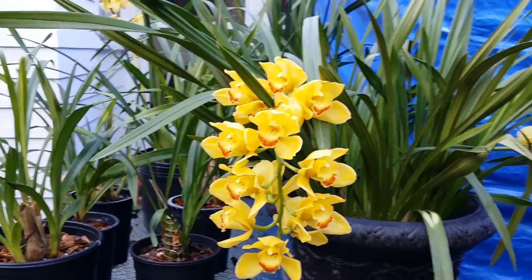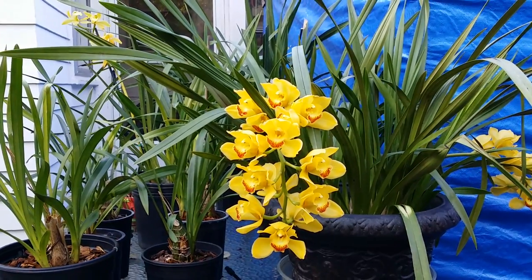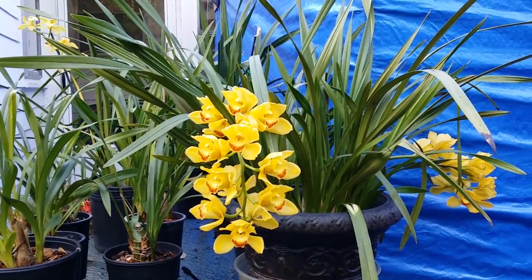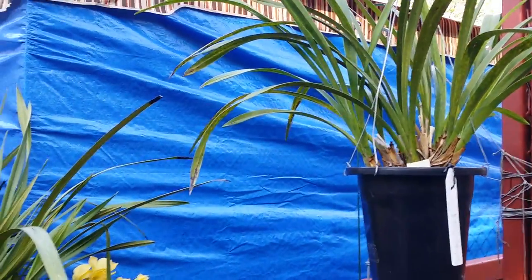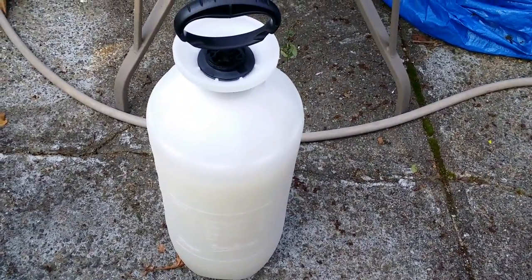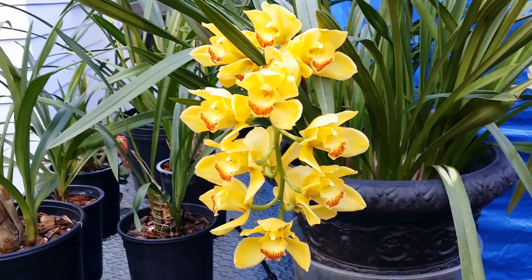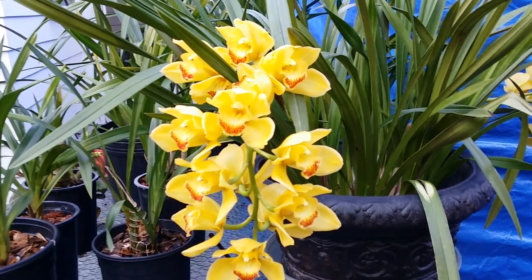Good evening, it's about 5:15 in the evening. I'm bringing you down here to share my way of preventing diseases and pests in my collection of orchids. All of these in this bunch are mine, including the one hanging there. What I have here is a solution of neem oil mixed with water, and I'm going to apply it. I do this every seven to fourteen days up until I put them inside the house for winter.